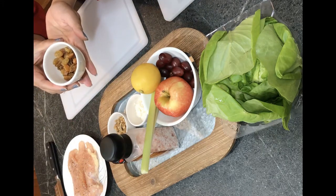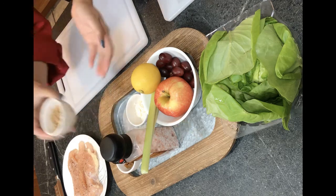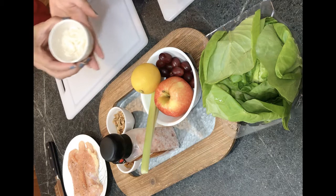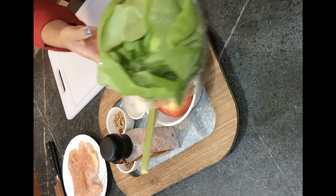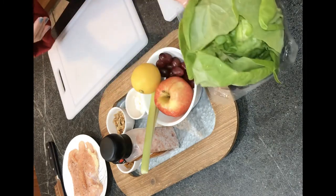Yummy golden raisins, or you can use regular raisins if you like. Chopped walnuts, mayonnaise, salt and pepper to taste. And today we use butterhead lettuce cups, or if you like romaine, you can use romaine lettuce as well.